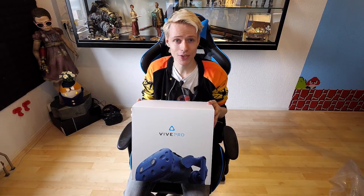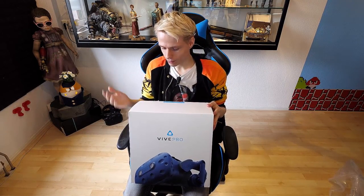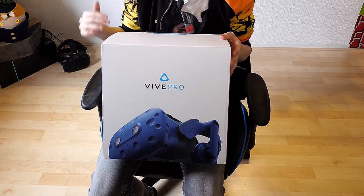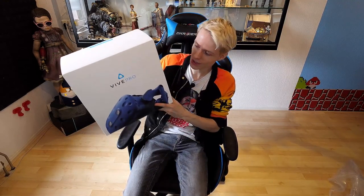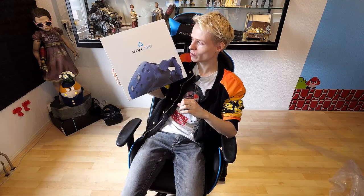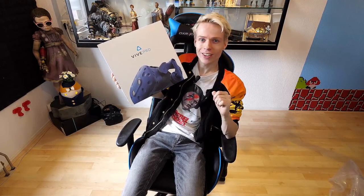Before we dive into the box itself, I do want to talk about the outside because it's as interesting as what you can find inside. The design has changed — it's now white. As you may know, the classic Vive was packed in a black box. They went for a totally new look, and it's interesting because the Vive Focus has a black box now and the Vive Pro has a white one. So I'm not sure what's going to happen with the next headset HTC brings out — hopefully they won't go for a purple or pink box. Who knows? Time will tell.